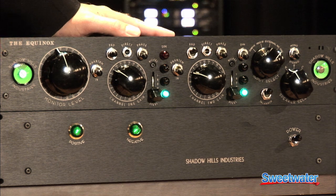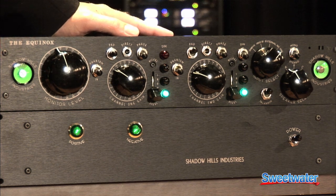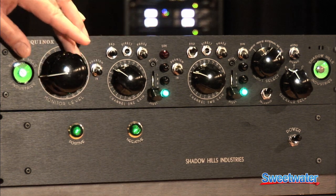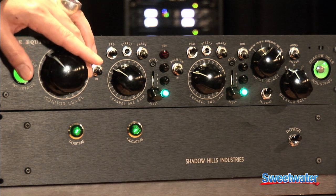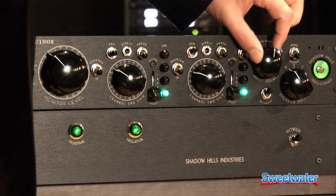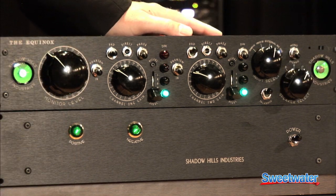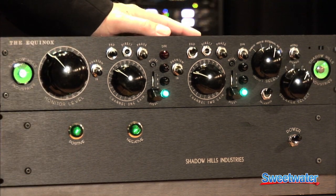The Equinox is a 30-channel summing mixer with built-in microphone preamplifiers and a world-class monitor section with a 24-position volume control on a discrete stepped attenuator, 4-input selector, and 3 sets of speakers. It has all the functions you would find in a large format console.